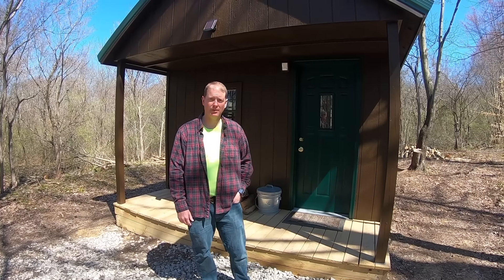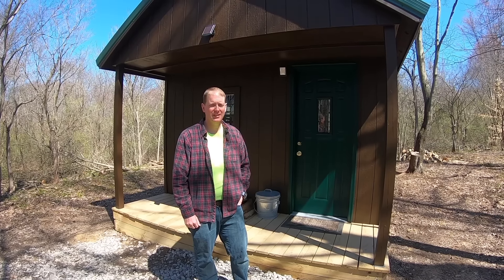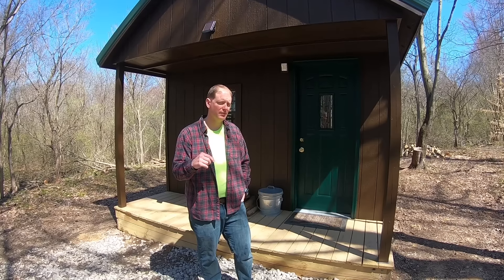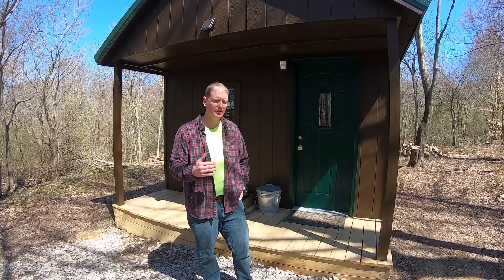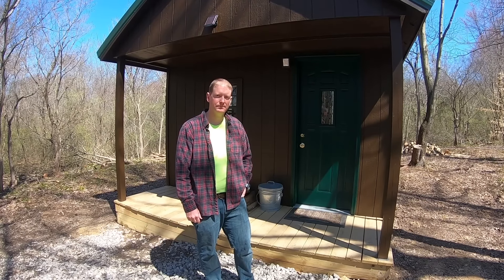Thanks for coming along on our journey for building our off-grid cabin. If you have any questions leave them in the comment section below. If you like the video please like it. I'll have a link below to the playlist for all the cabin build videos in case you didn't see them previously — you can watch every step of how we built the cabin. Thanks for watching, until next time we'll see you later.